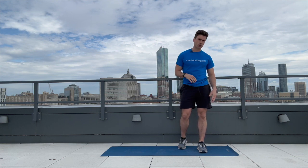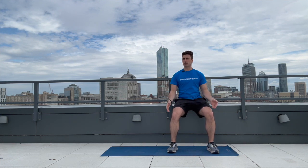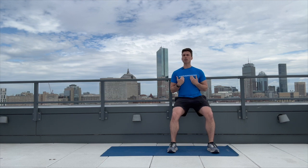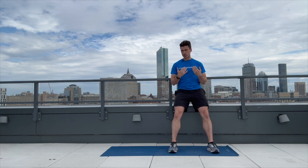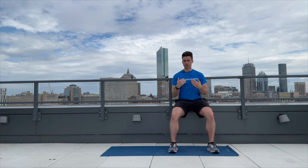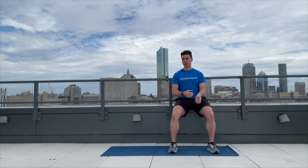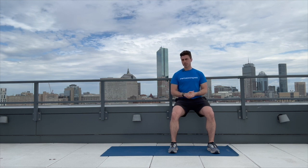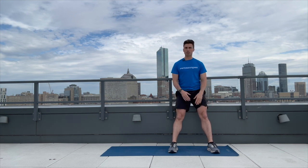The first exercise is going to be a wall sit. I'm going to go right up against this wall, bend my legs, and keep my back nice and flush to the wall. We're going to hold that for 20 seconds. Try to get to about 90 degrees. It's okay if you're up a little bit higher — everything should be done within your comfort and control. You should be feeling that in your quadriceps.